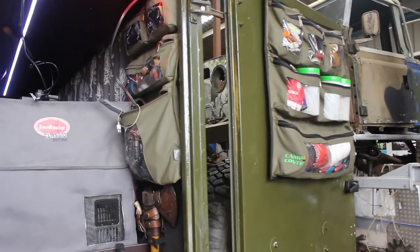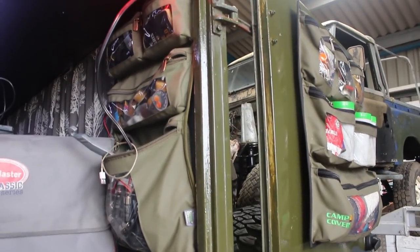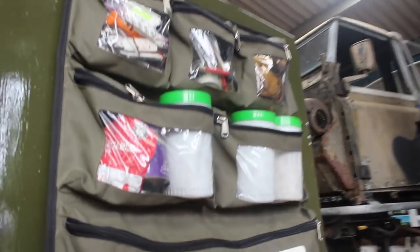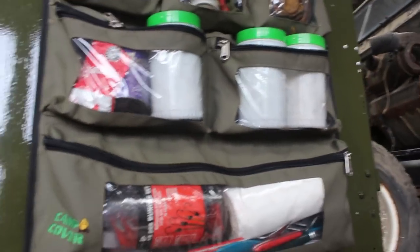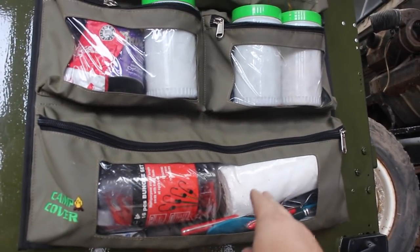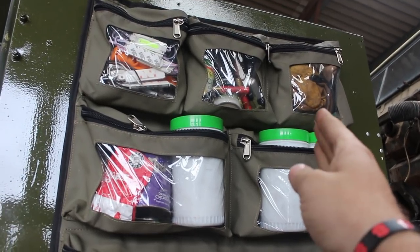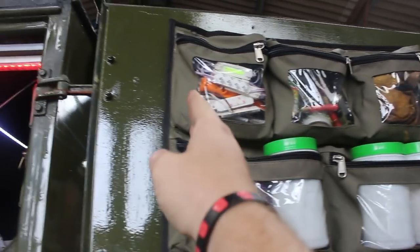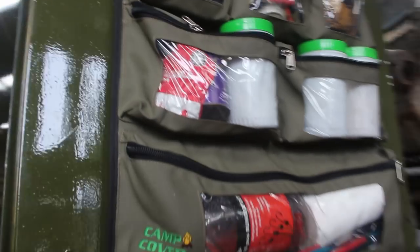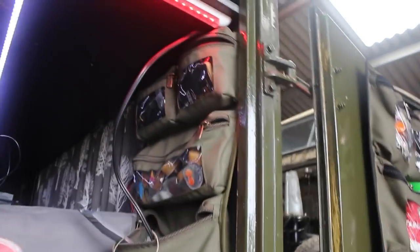These storage systems have items that would normally end up in a cupboard and you'd never see again. So everything is just on the door — saucers, cutlery, kitchen roll, teas, coffee, sugars, gloves for hot pots, some lighting, fire steels, little things that everyone needs and are just there for people.